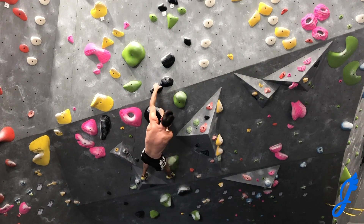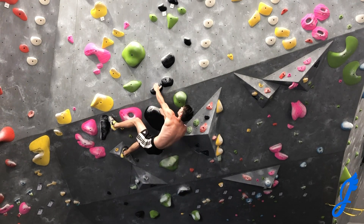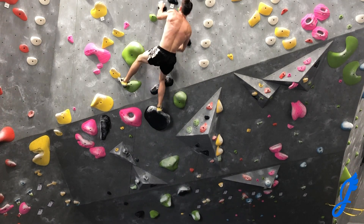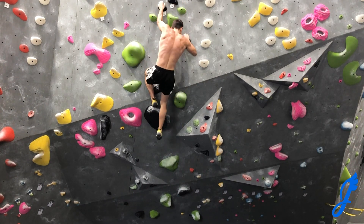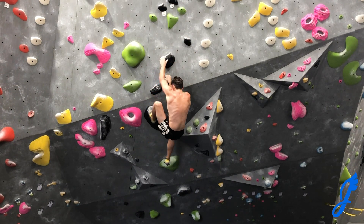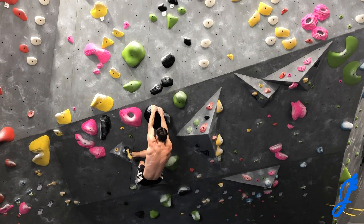I'm trying to do one-time hand and foot placements, climb smooth and steady. I do climb a little more powerfully than perhaps the way intended, but that's all good — still getting me properly warmed up, still hitting those down climbs.